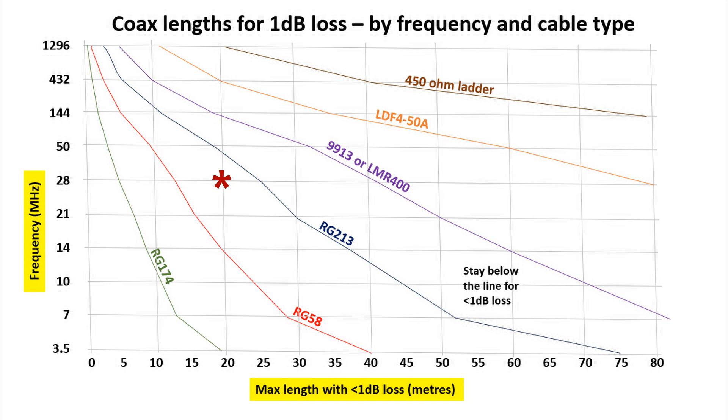Losses do mount up at 28MHz, so I would suggest another feed line if you're going to use 20 metres of RG58 on 28MHz. But if you've only got 10 metres from your antenna to your transceiver, then RG58 is fine on all bands from 28MHz down — less than 1dB of loss.